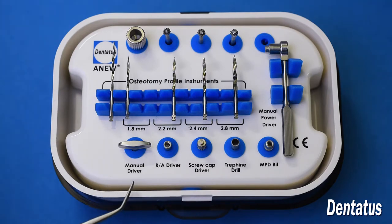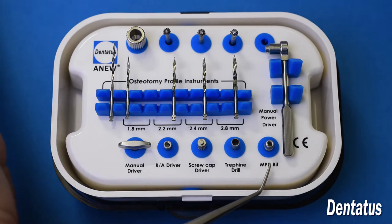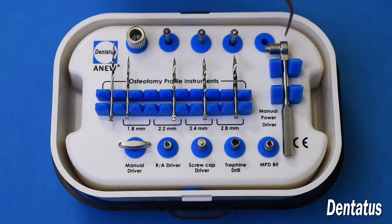The manual driver is used for implant insertion. There's also a right angle driver if you prefer to use the handpiece. Here's your screw cap driver for removing your temporary crowns after they're integrated. You have a Trephene drill and your MPD bit, which is used in conjunction with the ratchet.